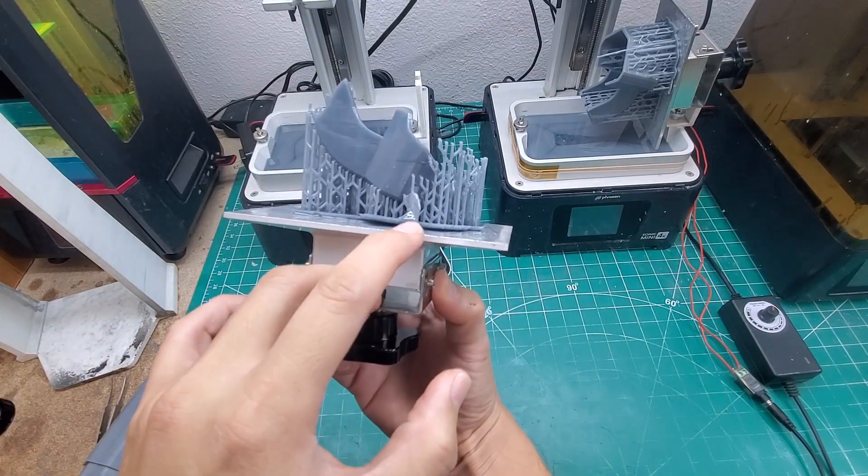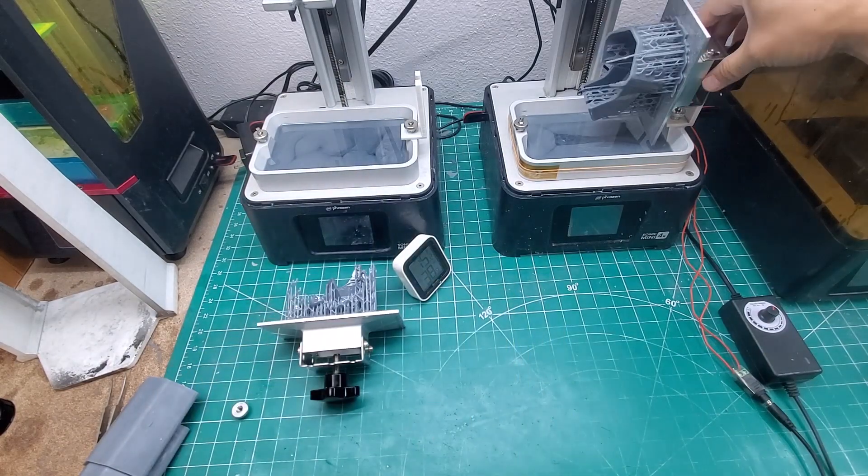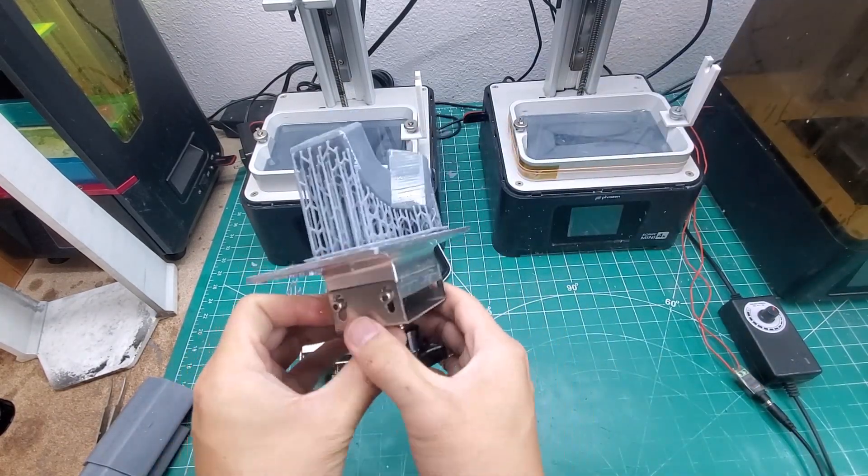Left side print issues — notice the first layers and support failure. Right side: slight lip on the base support, almost flawless print.